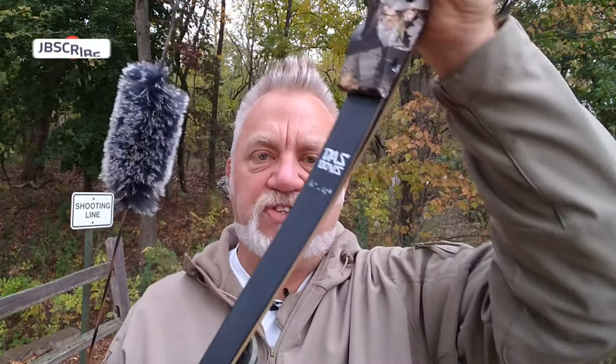Hey everybody, Mark Vogt with Vogtland Outdoors. I was shooting the other day this OMP ILF riser, Hoptober Mountain Products, with these DAS 45-pound longbow limbs that I pull out to 55 pounds.